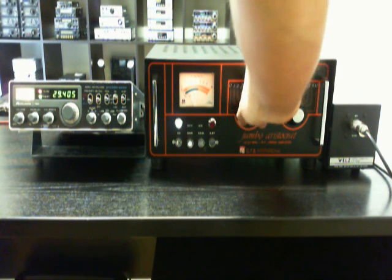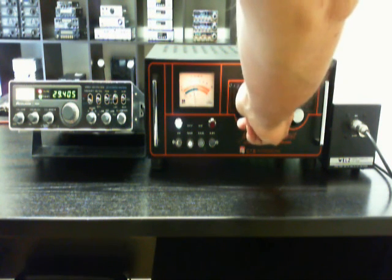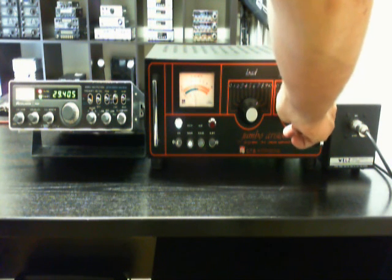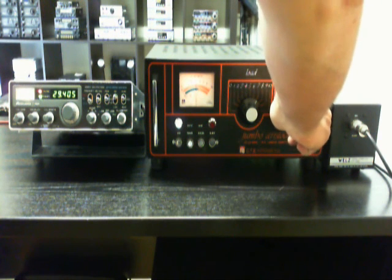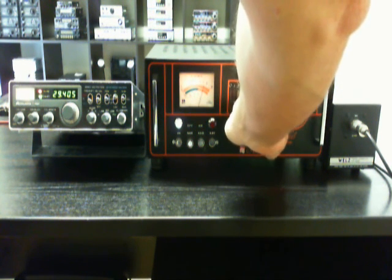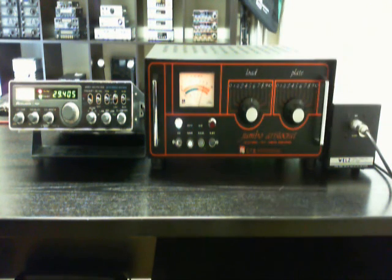Now we are sending. We are here about 75 watts in load and plate — it's about 100. There is a problem here. Now we are on 200 watts, 300, 400. Yes, I think it's the end of the scale here — about 400 watts in FM.